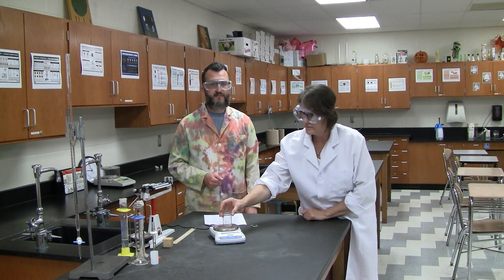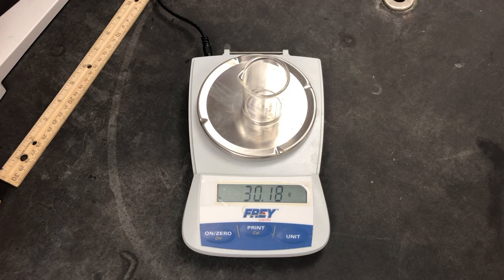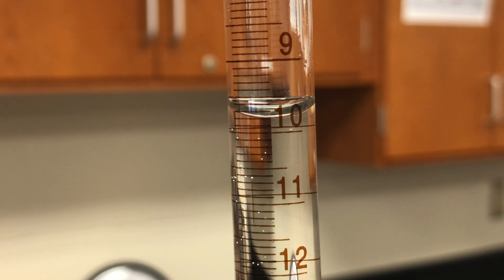Next we pour water from the graduated cylinder until it fills all of the plastic cylinder. Record the new volume of water in milliliters — you know what to do with that extra digit. The difference between the two volume measurements is the amount of water used, which is also the volume of the plastic cylinder in milliliters.